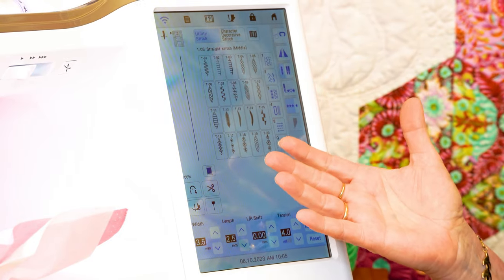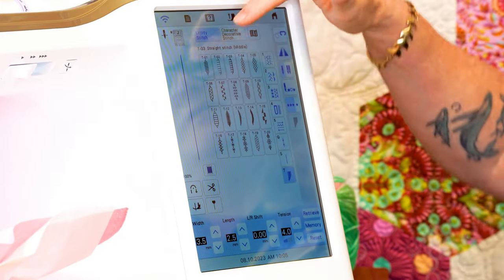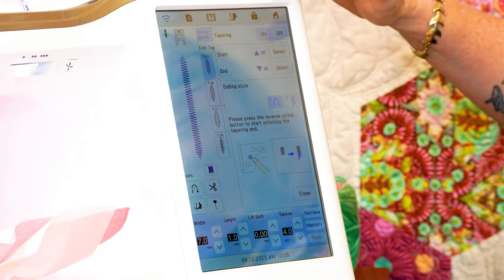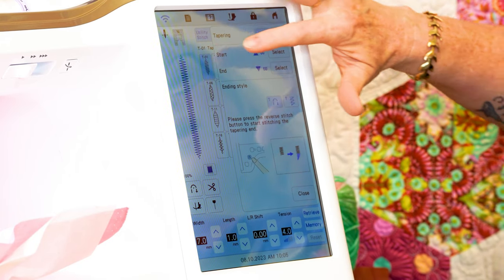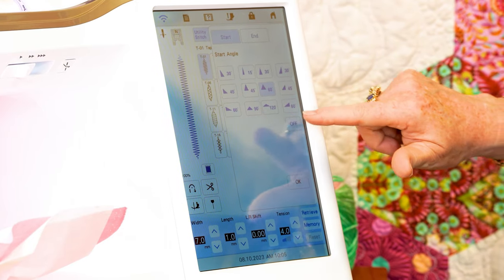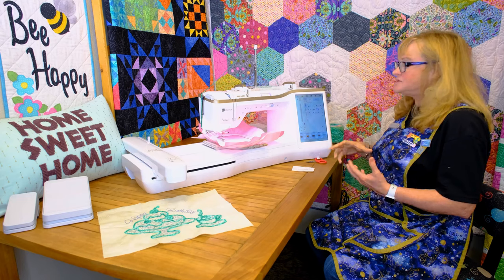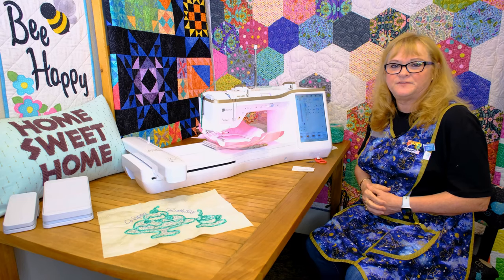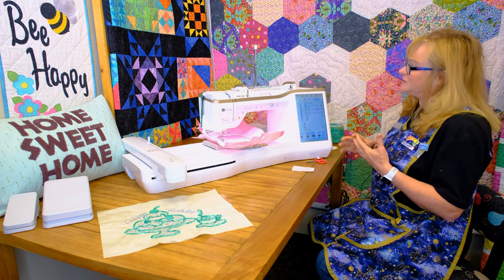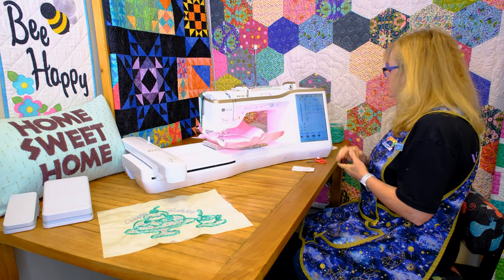They've also included tapering stitches. With the tapering stitches you can taper the beginning of the stitch and the end of the stitch by just turning on this window. We've turned it on — we can do the start, and it has different angles that you can set it at. Then if we go to the end you have different angles there too. This is really great for doing decorative things without using your embroidery machine. It can make some really cute flowers, boxes, things like that.